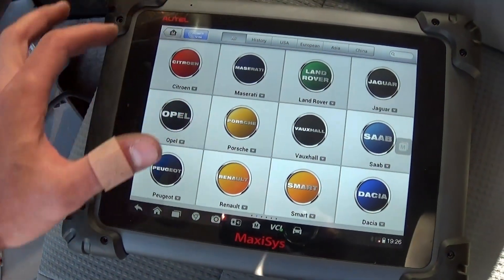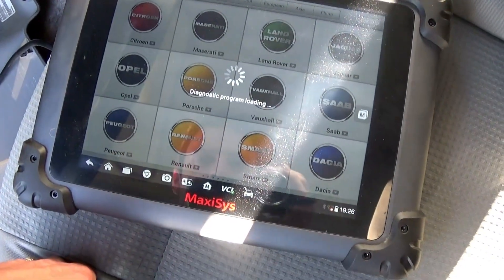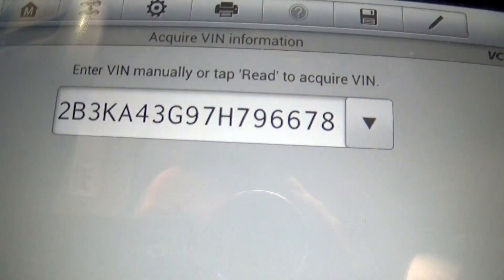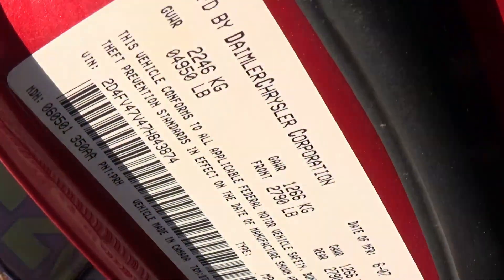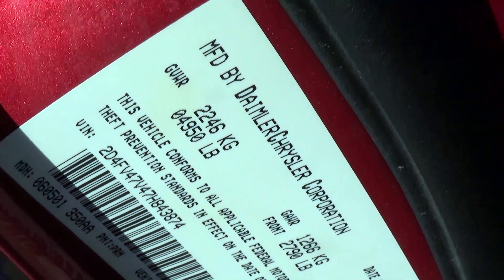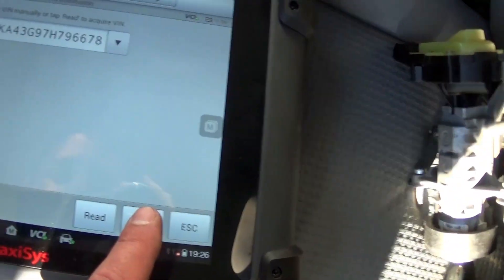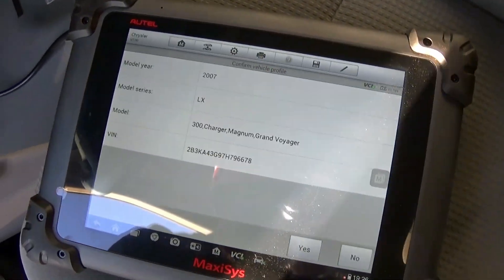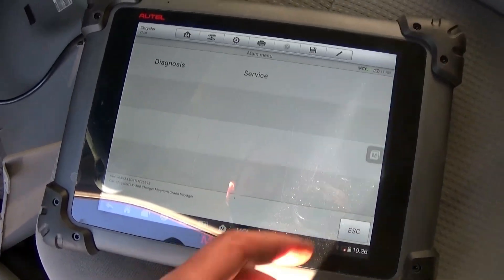All you need to do is connect it to the vehicle, then go to VIN or auto-detect right here and wait until it reads the VIN number. It's going to read the wrong VIN because that's the one from the Charger. On our Magnum, you can see that's the VIN number right there. Click OK — that's fine because it came out of the other vehicle — and then confirm yes.